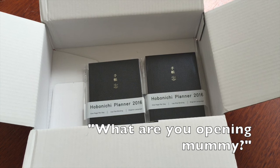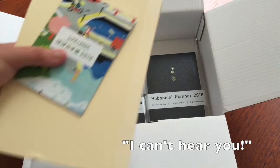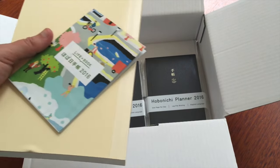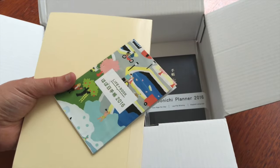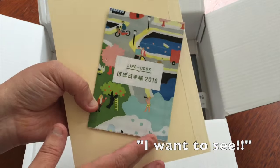Sorry, that was just my three-year-old. It's a book for mommy — I'll show you later. Come down.